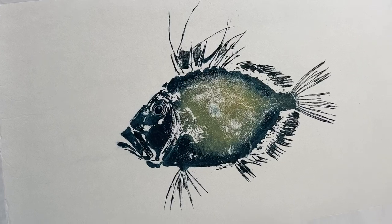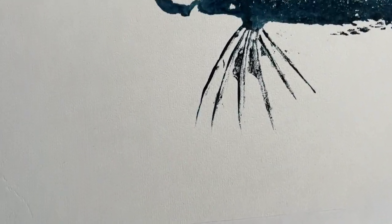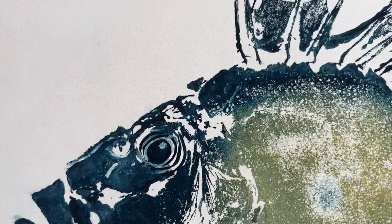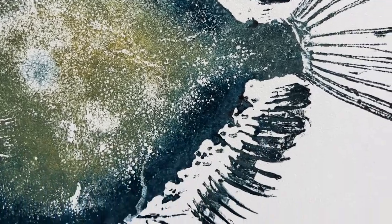And here he is, all ready to be framed. I'm going to get this one framed and put it up at the exhibition I have later this month. It's a pretty good print — all in all, I'm quite happy with that one.